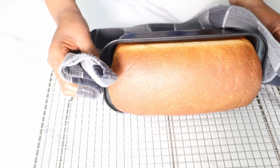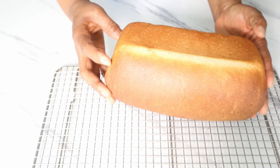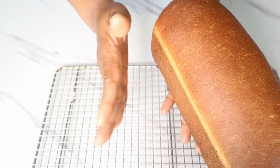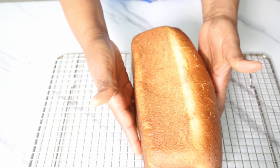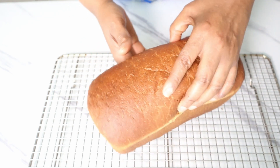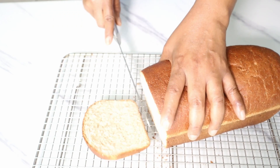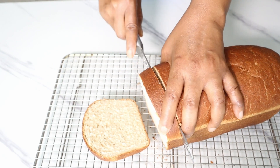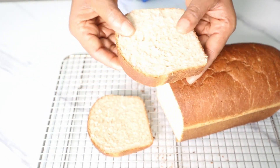Look at this beautiful brown color — it looks so beautiful and is absolutely delicious. Tap your loaf and when you hear that hollow sound it is ready. Now cool it and then cut into the bread — just look at how soft and bouncy that bread is.